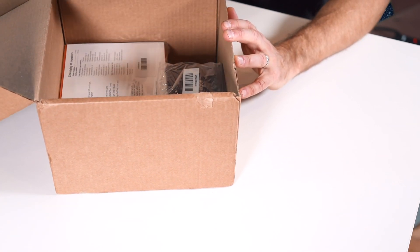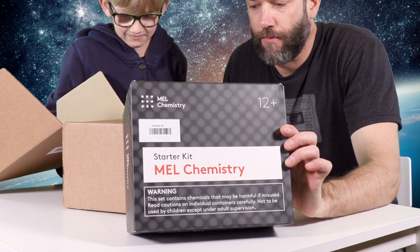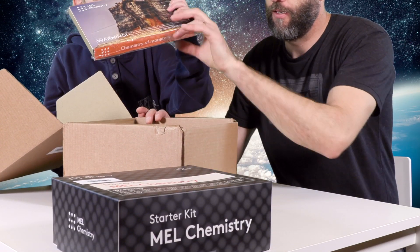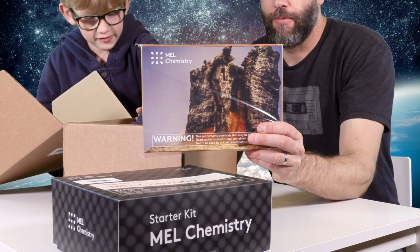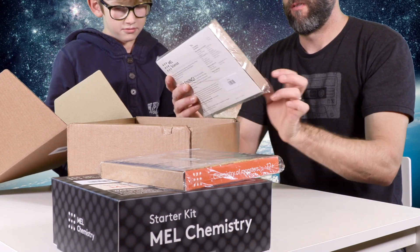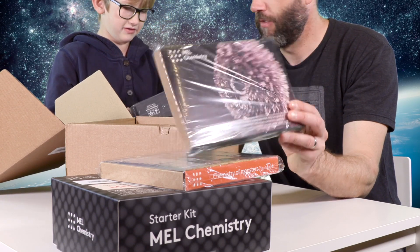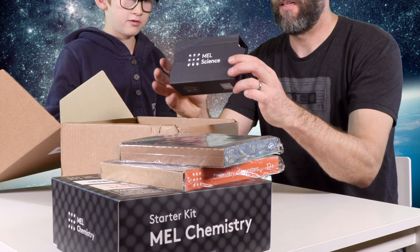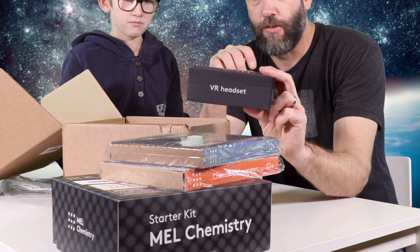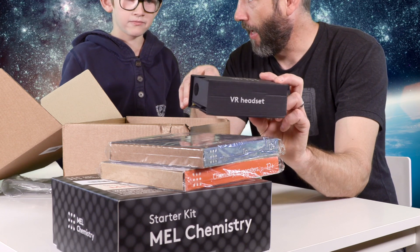First thing — it's a starter kit. This is the starter chemistry kit. Also in the box is Chemistry of Monsters, and Chemistry of Tin. And they also sent us a VR headset, so that you can interact with the mobile app — the iPhone app that they have, which I have downloaded.